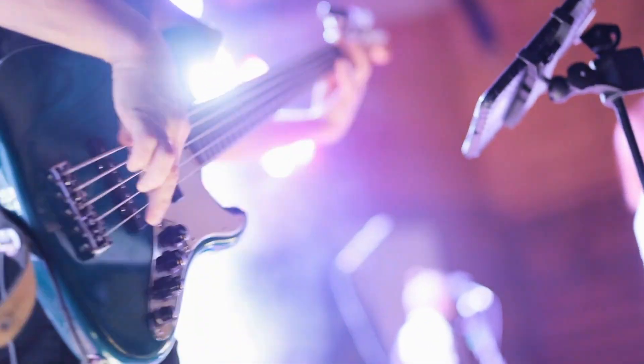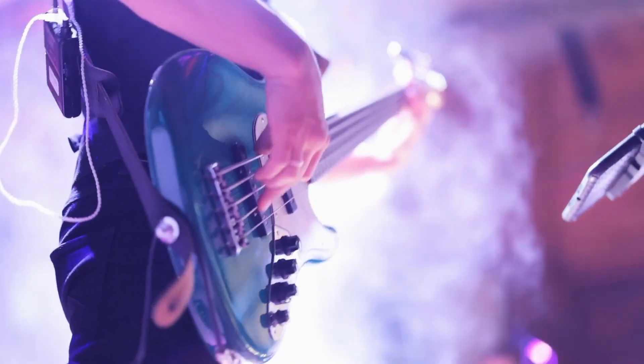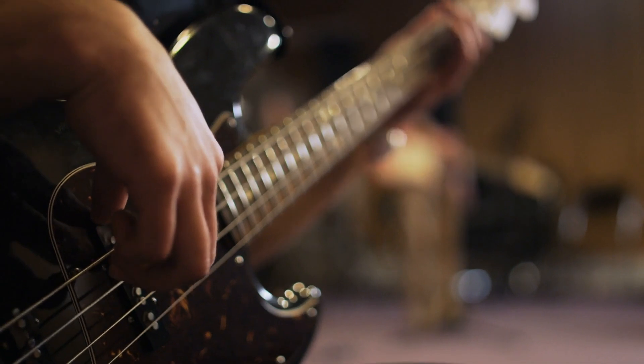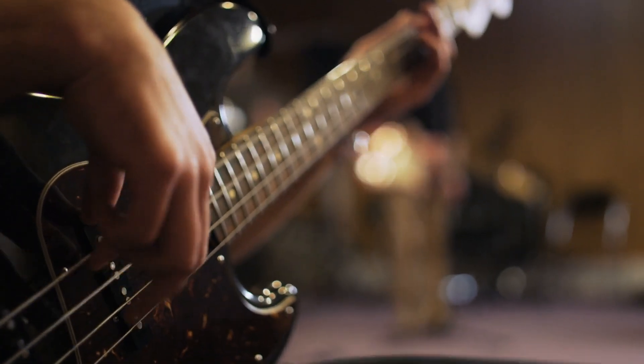Ultimately, an electric guitar is just a tool. The real magic happens in the hands of the player. The way a guitarist picks, strums or bends the strings creates nuances that no piece of technology can replicate. Even the best gear won't sound great without a skilled musician behind it.